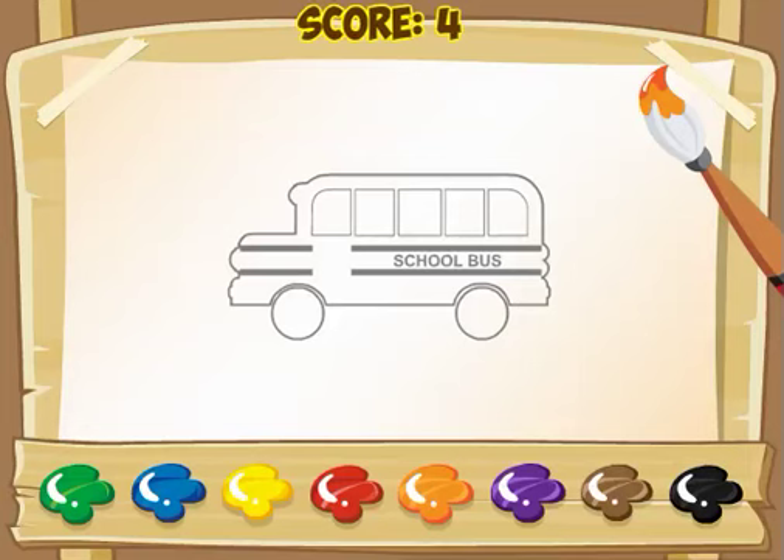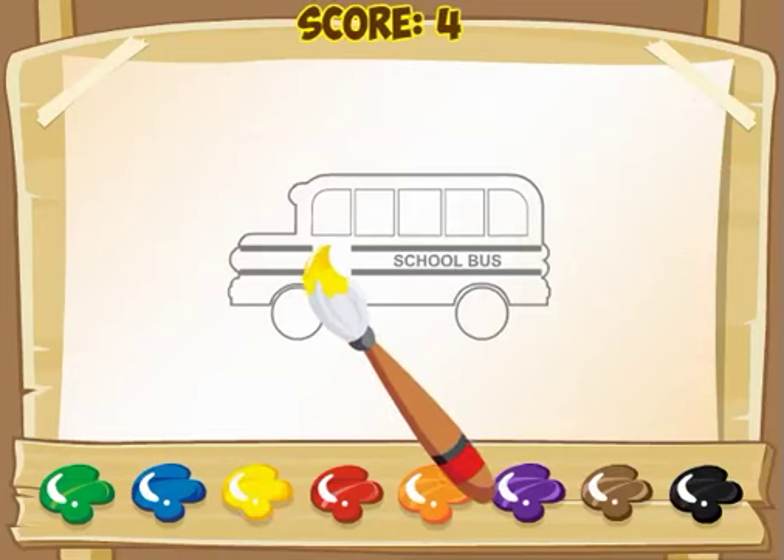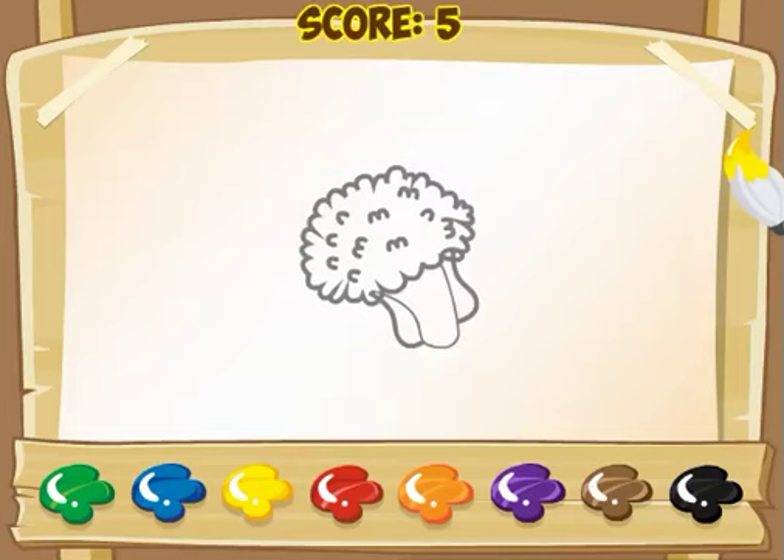And here is a school bus. Normally I see school buses that are yellow. So I take my paintbrush, I click on the yellow paint, and then I click inside the school bus. Sure enough, I'm right.